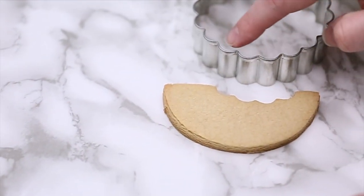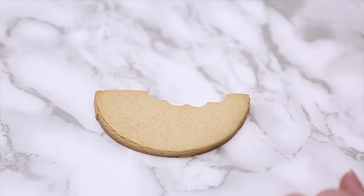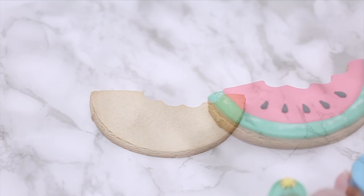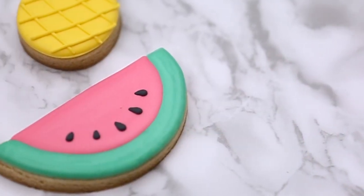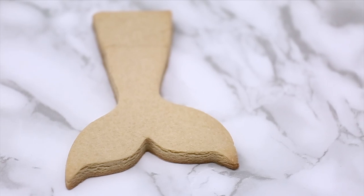I have this other cutter with rounded bumps and I used that to make the bite. If you don't have this specific cutter, anything will do — even piping tips — and you can do multiple little bites. Just be creative with it, and there you go: two different watermelon slices, one with the bite and one without. The next one I have is a whale tail.